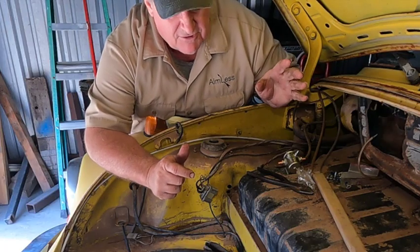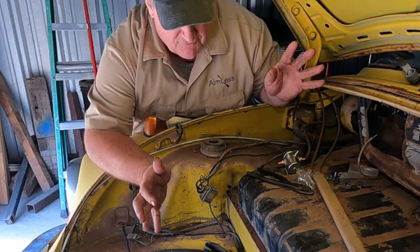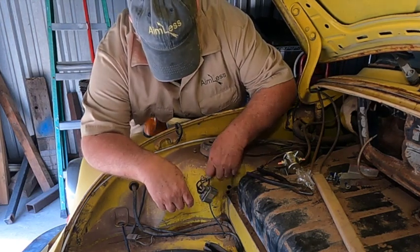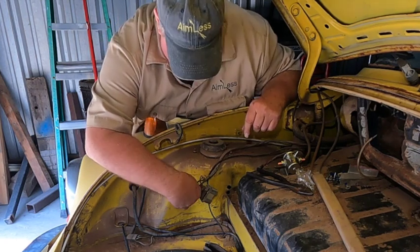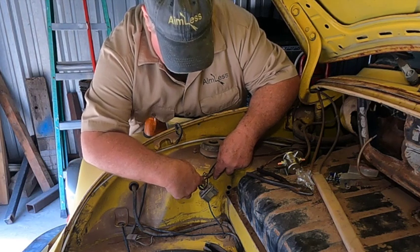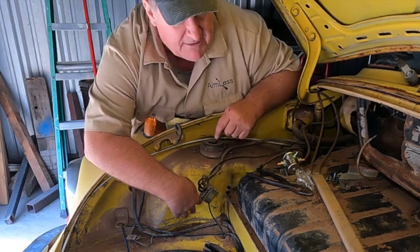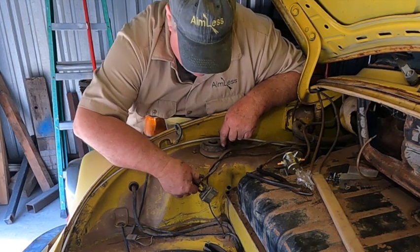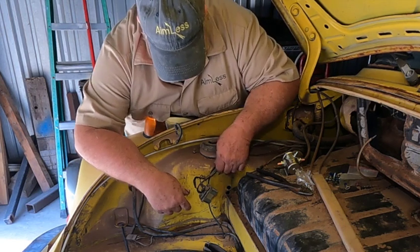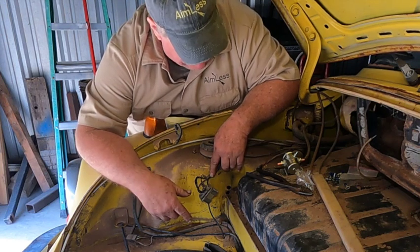We picked up this car at an auction, threw a battery in it, and it will do nothing — there's no electricity anywhere in the car. We found this relay with four wires going to it: two larger wires, maybe 10 gauge, and a couple of maybe 14 gauge. One wire was unhooked completely, which got me excited thinking I'd hook it up and she'd crank — but I hooked it up and it wouldn't crank.